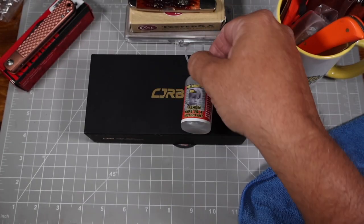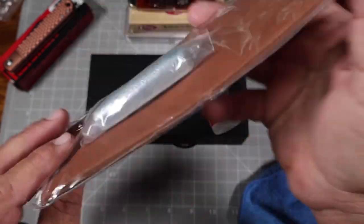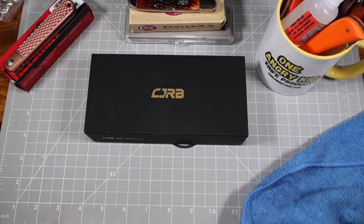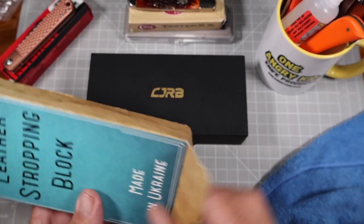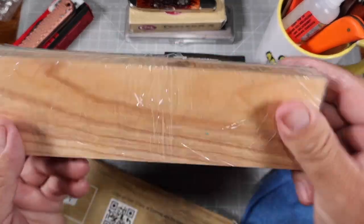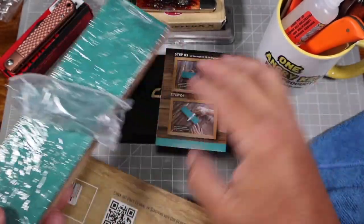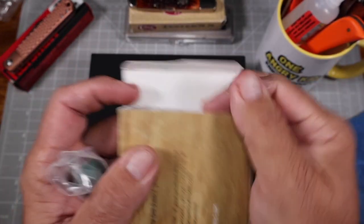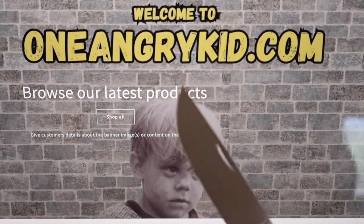I have my own online store at oneangrykid.com where I sell knife oil, leather strops, knives — bushcraft knives, Buck knives, knives I made — as well as t-shirts, mugs, and other stuff. Two of the items I want to highlight are the two leather straps I'm showing you here. The first is a loose leather strap I sell for $8.99. The second one I sell for $16.99 — it already has the compound applied and you also get another bar of compound included.